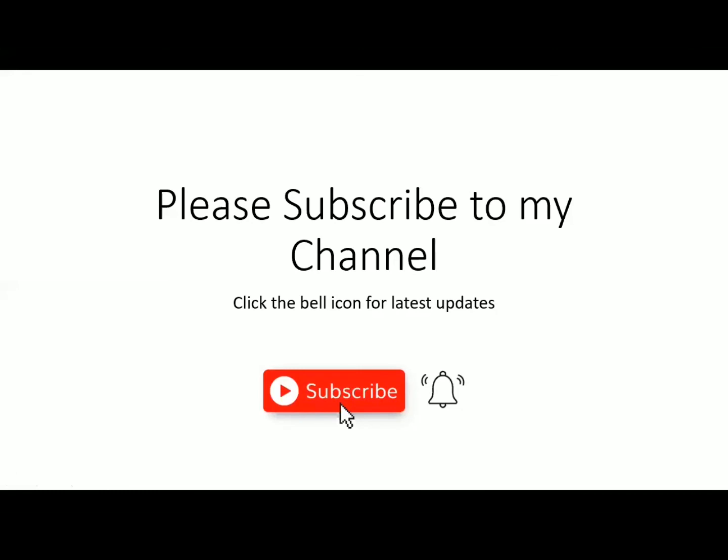Dear friends, if you like my videos, kindly subscribe to my channel. And don't forget to click the bell icon for the latest updates. Thank you so much.